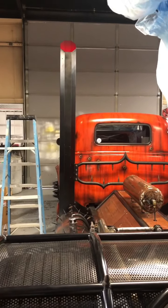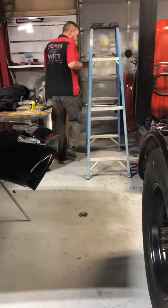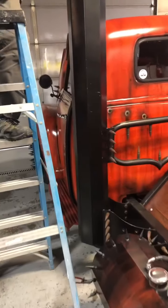It looks basically the same. It's dark outside, but I think we got plenty of light coming out of it.